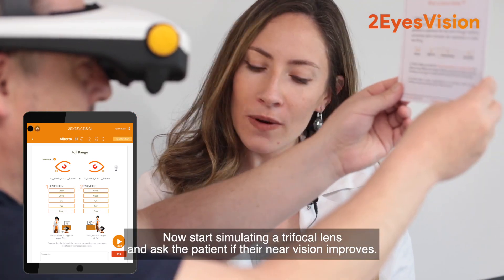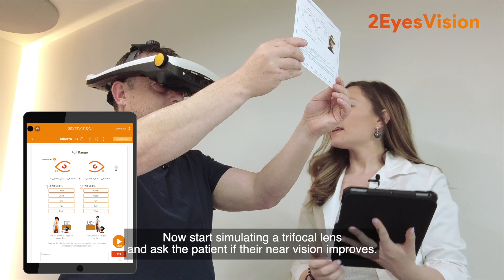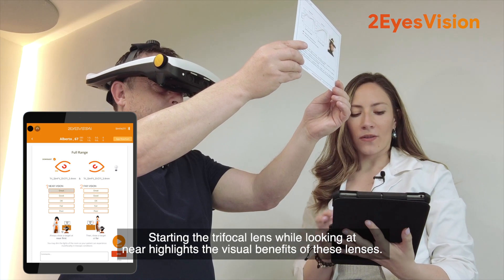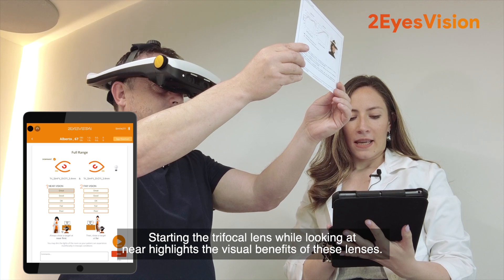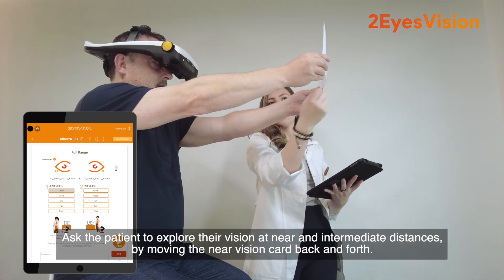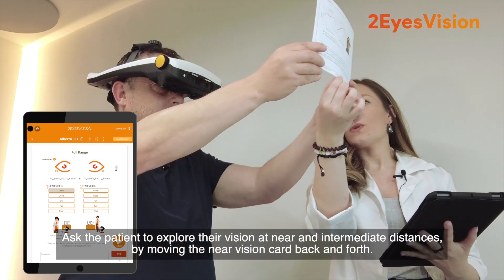Now start simulating a trifocal lens and ask the patient if their near vision improves. Starting the trifocal lens while looking at near highlights the visual benefits of these lenses. Ask the patient to explore their vision at near and intermediate distances by moving the near vision card back and forth.